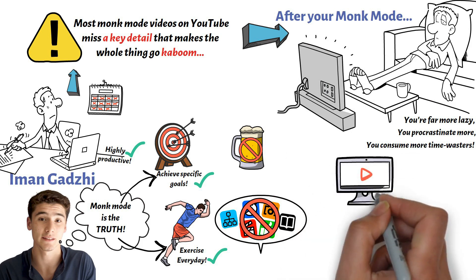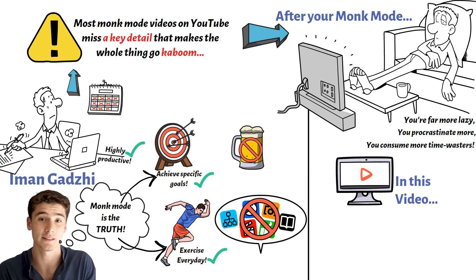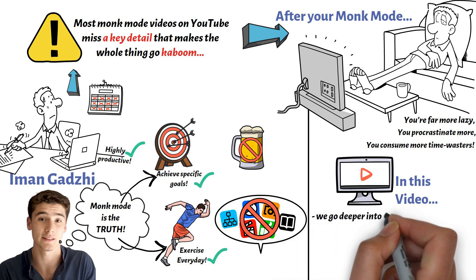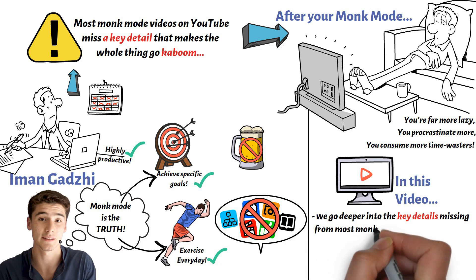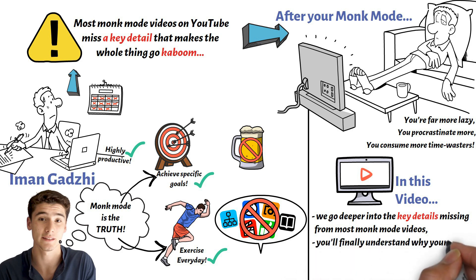But this video you're about to watch isn't your regular generic monk mode video that's littered YouTube nowadays. This video goes deeper into the details that your favorite YouTubers don't talk about when it comes to the concept of monk mode. Watching this video till the end will help you finally understand why monk mode might never work for you no matter how many times you try to do it.